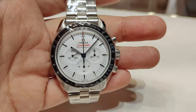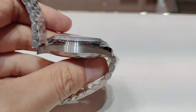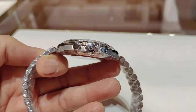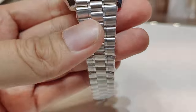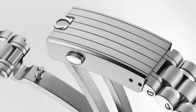The case is still measured at 42mm in diameter, 13.2mm thick, and 47.5mm lug-to-lug. It is still made out of 316L stainless steel with brushed finish on the side, polished finish on the bevel, and brushed finish on the inner lugs. Between the 20mm lug width remains the 3-link bracelet with a fold-over clasp.